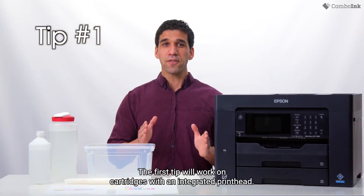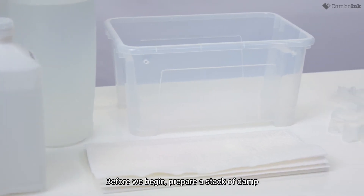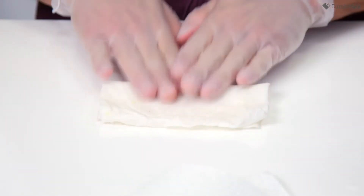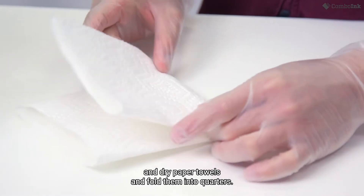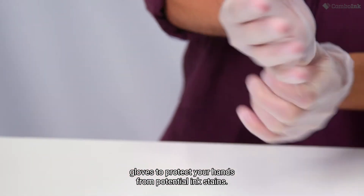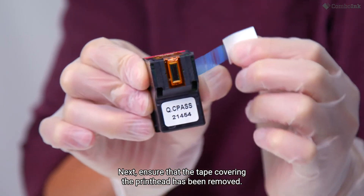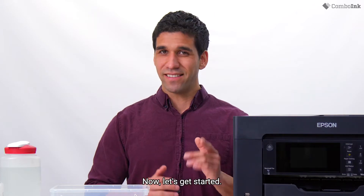Tip one. The first tip will work on cartridges with an integrated printhead. Before we begin, prepare a stack of damp and dry paper towels and fold them into quarters. Make sure to put on a pair of rubber gloves to protect your hands from potential ink stains. Next, ensure that the tape covering the printhead has been removed.